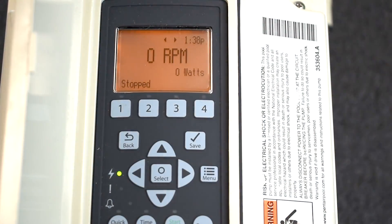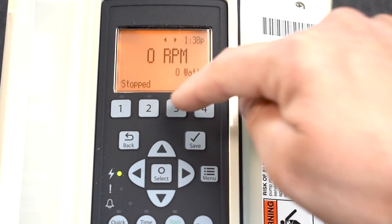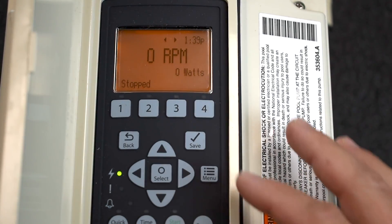I usually recommend doing a couple of speeds for egg timers — or keep your scheduled speeds at 1 and 2, then egg timers at 3 and 4. Most pools, that's enough. Very few pools require all eight different speeds. Those extra slots are there to cover the basis of higher-end or larger pools that need different configurations.